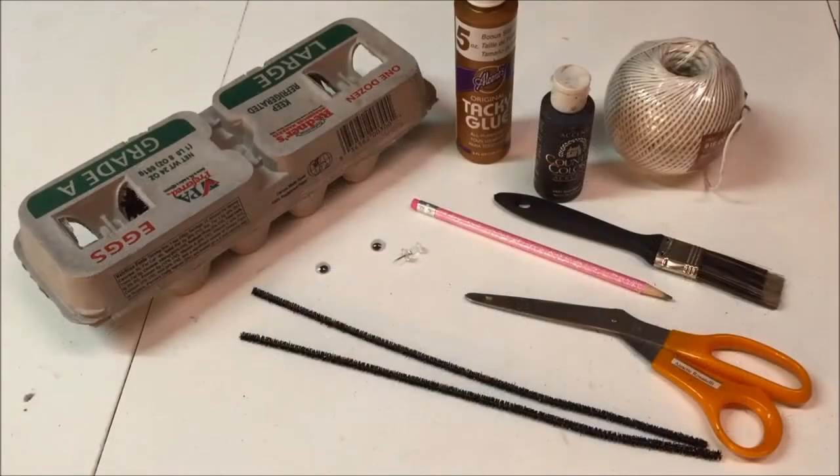The supplies you need to make a spooky spider are: cardboard egg carton, black craft paint, two black pipe cleaners, craft glue, paintbrush, scissors, pushpin, two googly eyes, pencil, and string if you want to hang it.